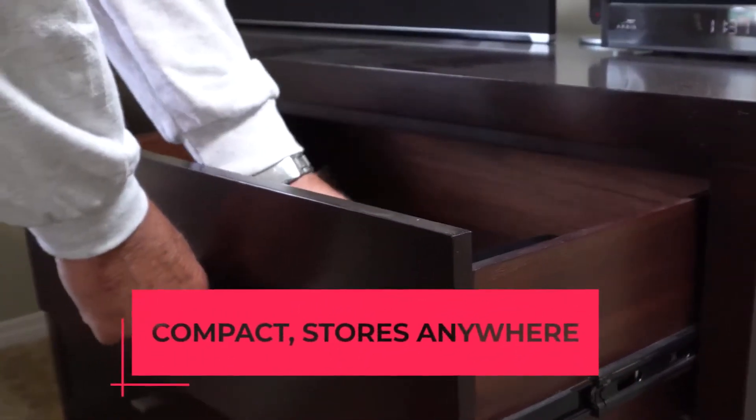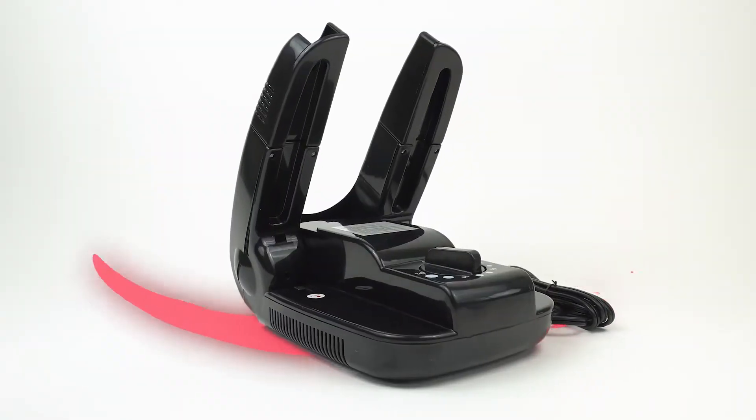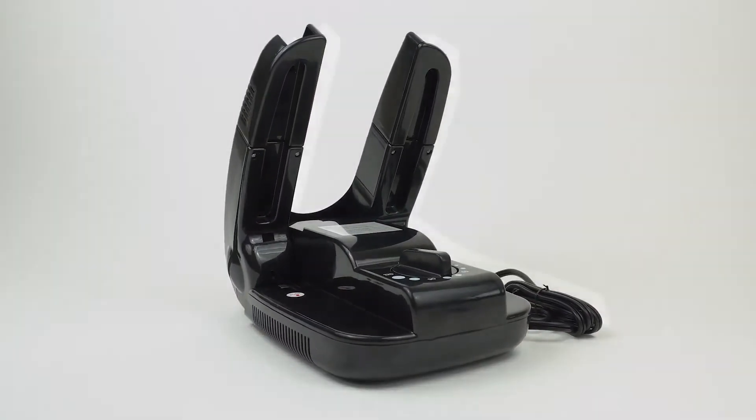It is so compact that you can store it most anywhere and even take it with you on your next vacation. Once you use our electric footwear dryer, you're going to wonder how you ever got along without it.